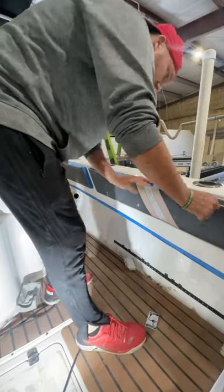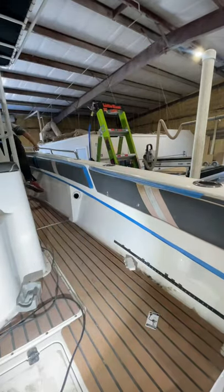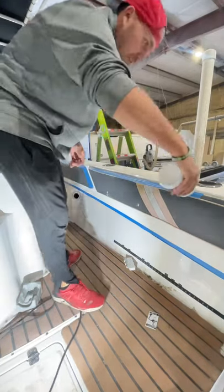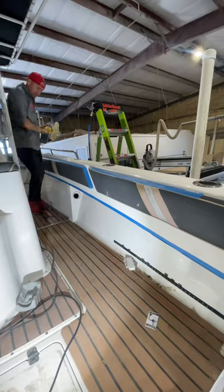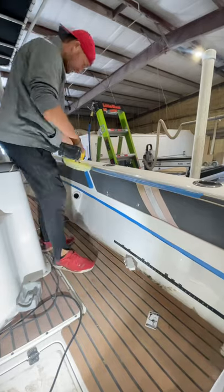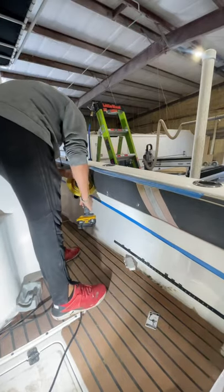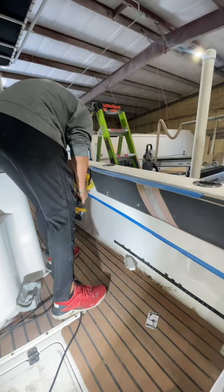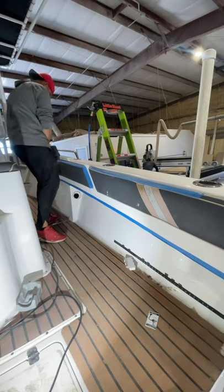Notice how I work the edges on the buffer and how I dab the compound on the wall and work it in. Most importantly, we're taping off all of these sections so we don't dirty up the pad or dirty up the gel coat.